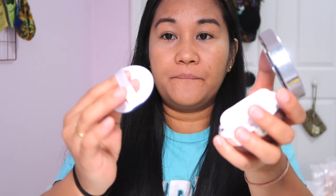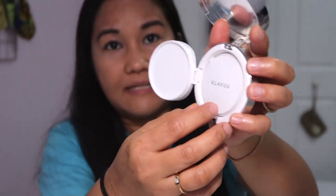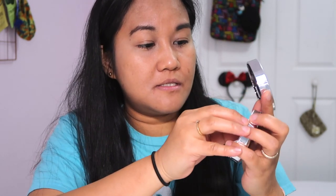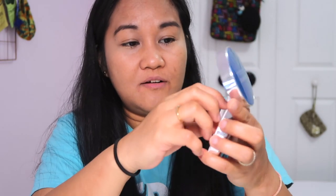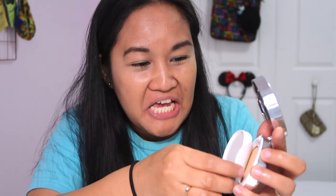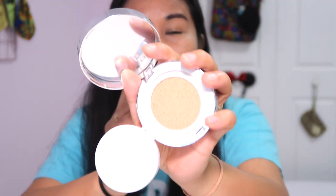The next item we're gonna open — it's actually very pretty and sleek. Of course it comes with the puff, and I like the puff, it's really thick. Just like any other cushion, it comes with a seal. I really don't feel like opening it because I just want to keep it forever and stare at it — it just looks so pretty. There it is!